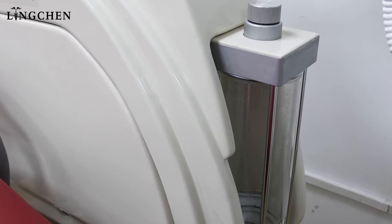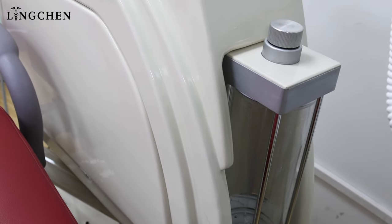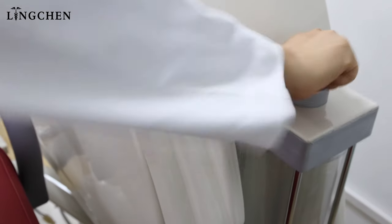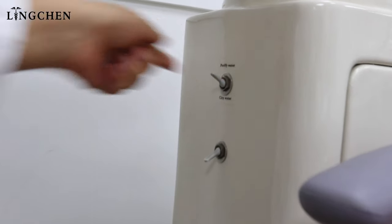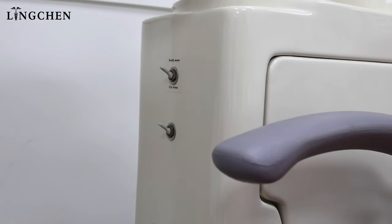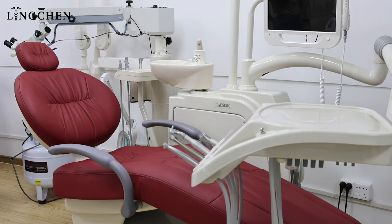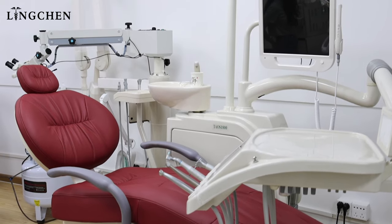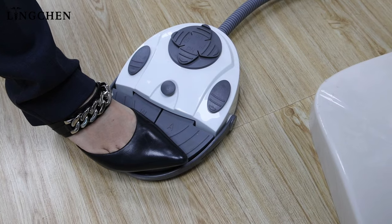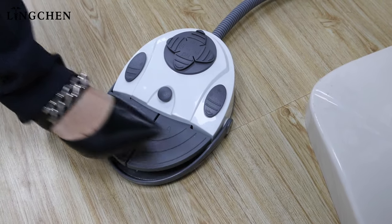Our operation tray works with purified water. To get purified water from the water bottle: first, make sure the water bottle is closed well. Second, turn the first switch to purified water and turn on the second switch for air. Purified water pressure is fixed during QC — do not adjust unless professional. Press the foot pedal to let air reach the air bottle, then we get water from the operation tray.